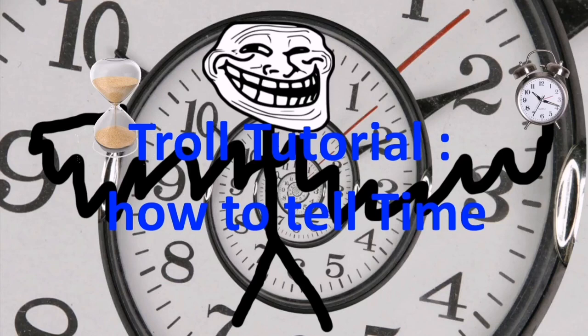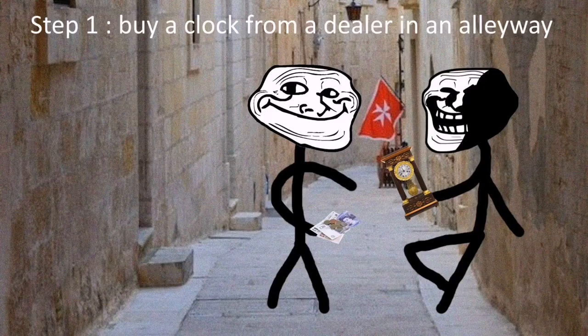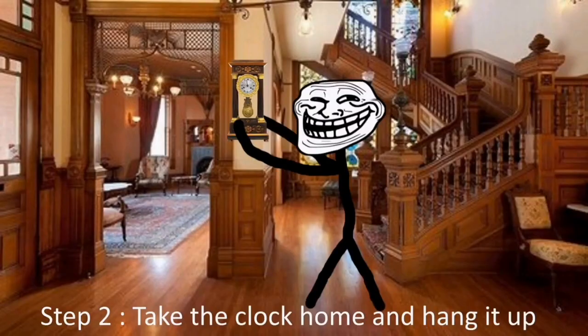Troll tutorial: How to tell time. Step 1: Buy a clock from a dealer in an alleyway. Step 2: Take the clock home and hang it up.